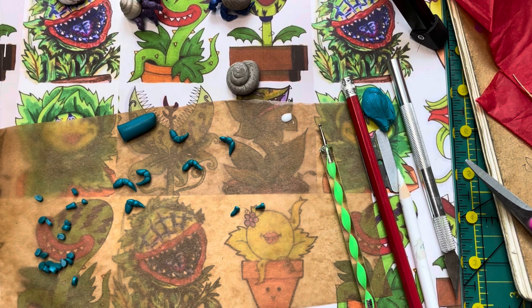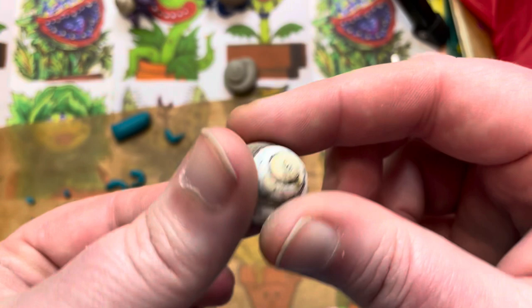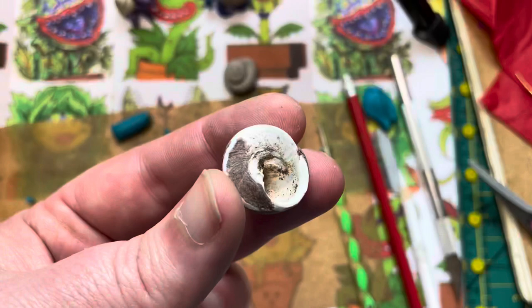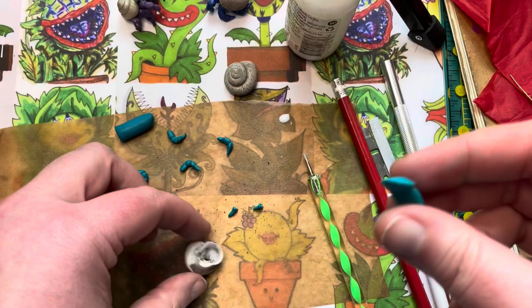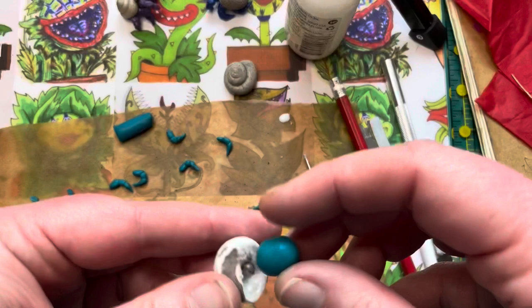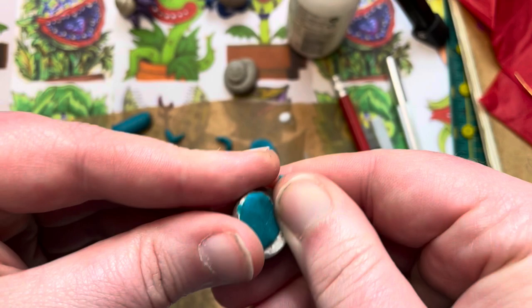Now we have to put it all together. Grab the real shell — I've cleaned out the sand as much as I could. This one is from the beach near my house; no hermit crabs were harmed. Take your liquid Sculpey and put some inside the little hole of the shell, getting it into the crevices. Then take a piece of clay the same color as the limbs, make a ball — it'll look like a piece of gum — and shove it right inside to give your legs and eyeballs something to stick to.